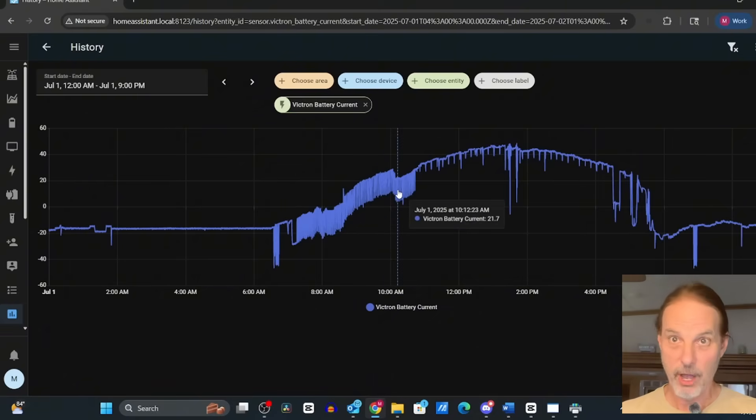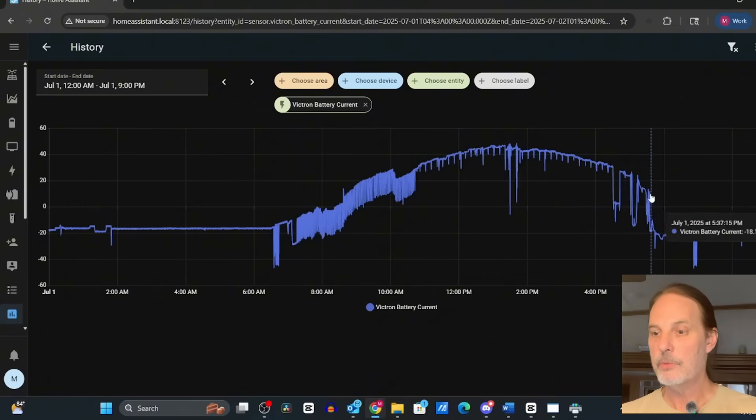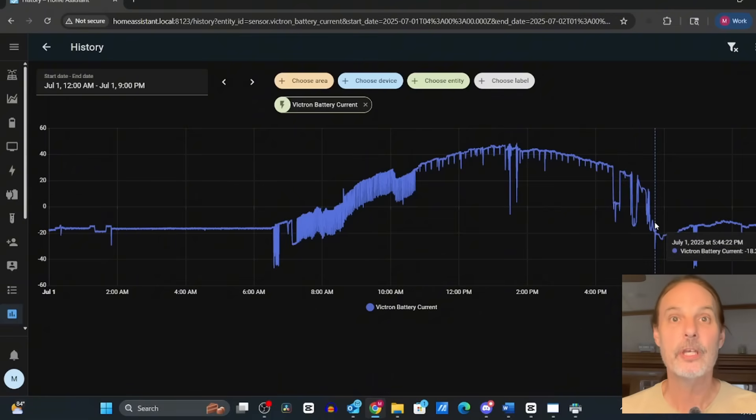You can see as the sun comes up, whatever devices I have — like the coffee pots in the morning — run until they shut down, then you see charging happening all day. Then when the sun goes down and dinner cooking starts, you see that spike here. There is every reason that the Victron shunt is exactly perfect for measuring voltage of a multi-battery pack and getting precise knowledge of exactly how much energy is stored in your entire pack, maintained accurately over months, not just a few days.